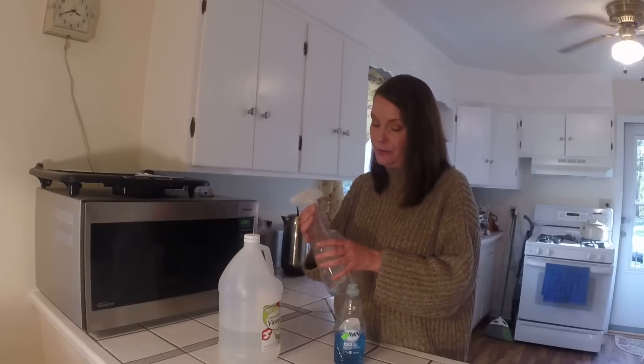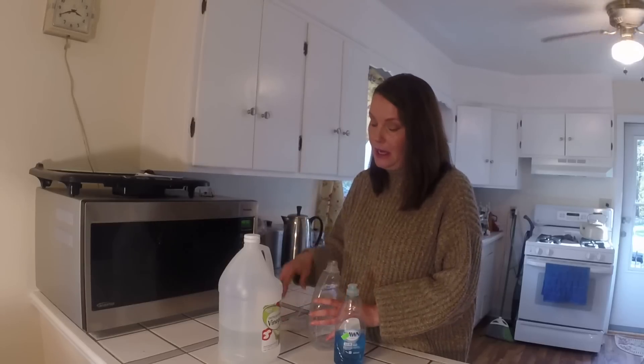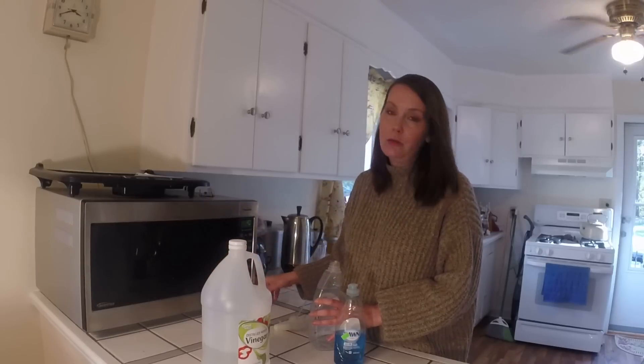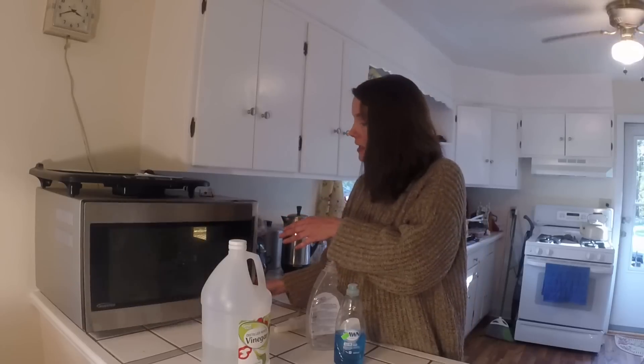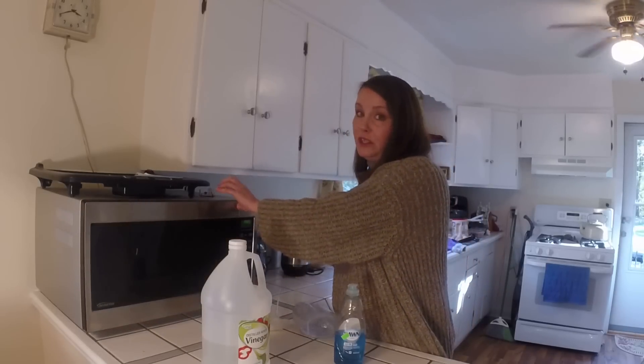Just take an old spray bottle — this one's all gunky, it's one of my old shower cleaner bottles. You're going to take a cup and a half of regular white vinegar and microwave it for two minutes. You need it warm in order to activate and work with the dish soap.